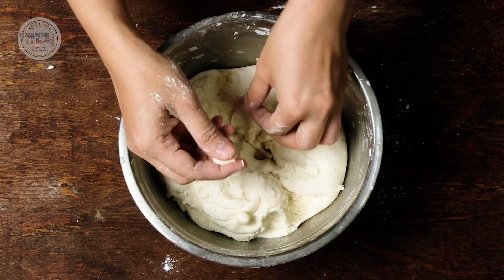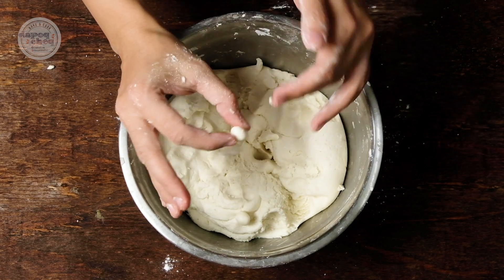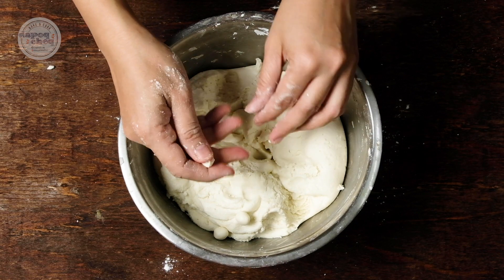Sekarang kita buat bola-bola, buat buah rotan. Buat besar-besar jari kelingking kita — kecil-kecil je. Sebab kalau kita buat besar, nanti bila kita goreng dia akan kembang.